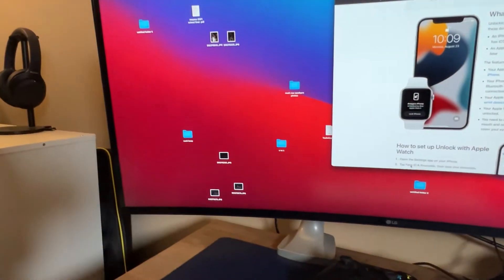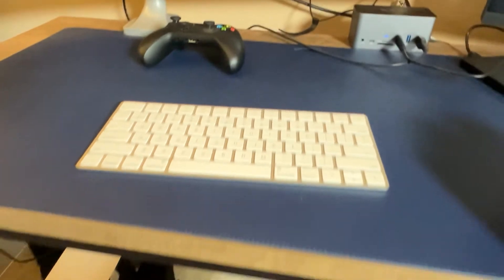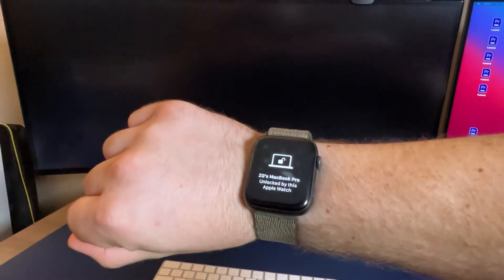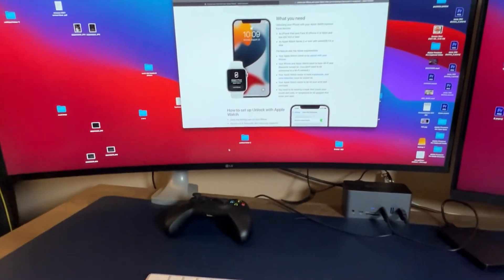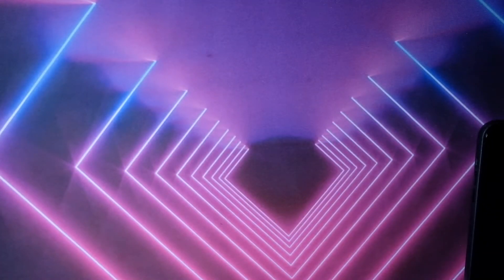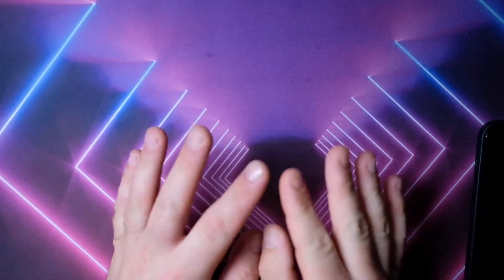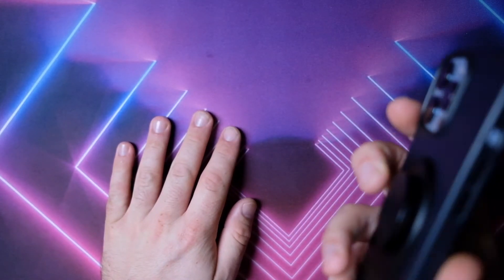If you don't have one of the new M1 Macs with Touch ID on the keyboard — if you use an older Intel-based Mac — this is basically the best option if you don't want to put in a passcode. You get the notification on your watch and just like that, you're good to go. In summary, you can unlock your Mac or your iPhone with it, but your iPad you cannot — that's the only drawback. Hopefully Apple implements that in the near future, but for right now, this is what you get.